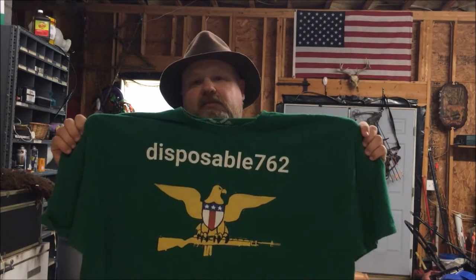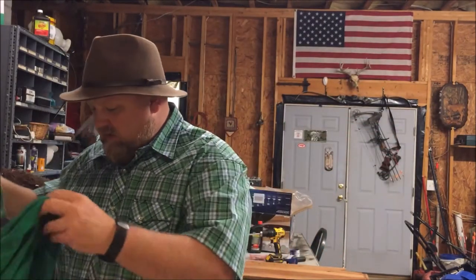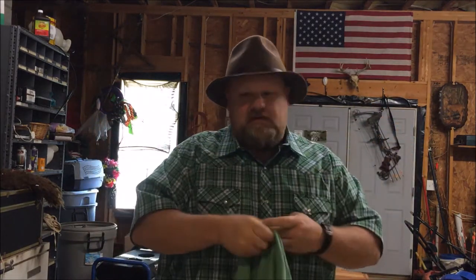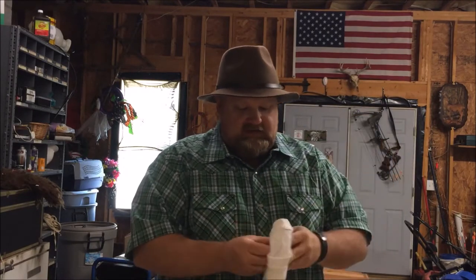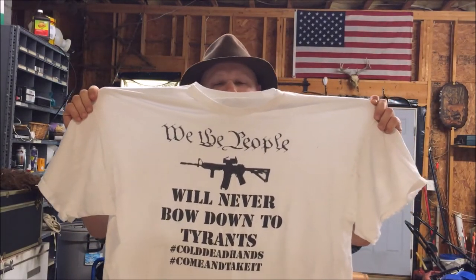Just before the video starts, I'd like to promote my new t-shirt store at tpublic.com. If you go to the search bar and type in 'disposable762' you'll be able to find my t-shirt designs there. I appreciate the business, I appreciate y'all watching these videos and subscribing. I'd really like to sell y'all some t-shirts, phone cases, stickers — whatever the case may be. You can select different colors, sizes, and women's sizes too. These are just a couple of examples of my t-shirts. I appreciate your business, your support, and watching the videos.